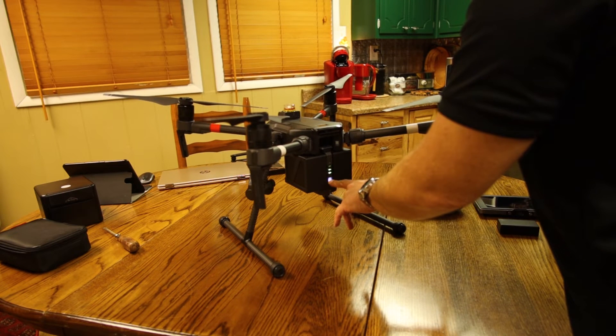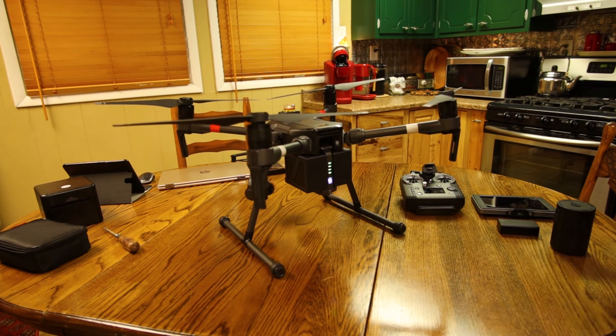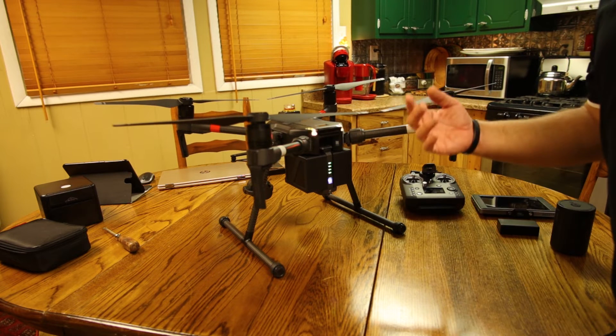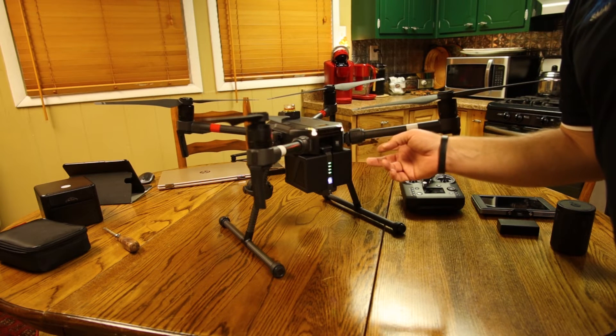Push once and push twice and hold. Your cameras will do their spin up and their calibration. And the M210 comes on. Now we're going to go to the controller.